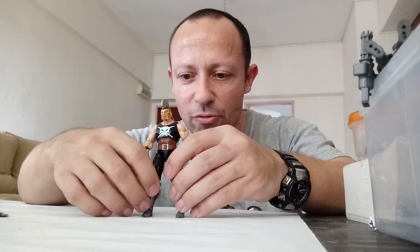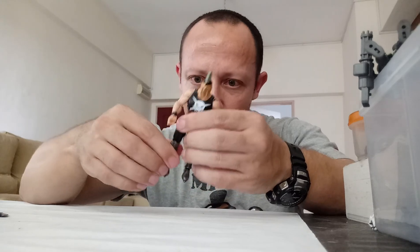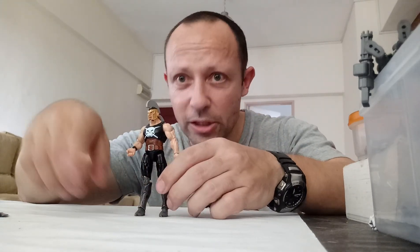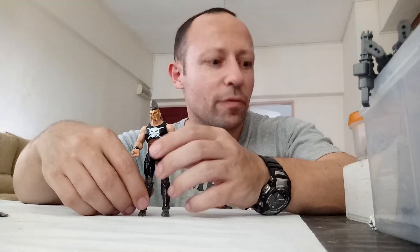This has actually got pretty good articulation for the size — one of Hasbro's better releases in recent years on the 3.75 inch line. One of his legs is slightly bent, so he's not standing up particularly straight and he's leaning over one way. But he is a nice looking figure.